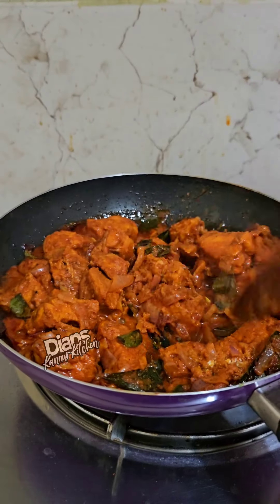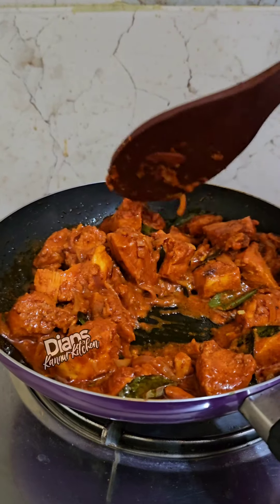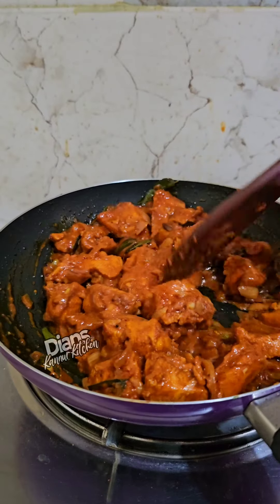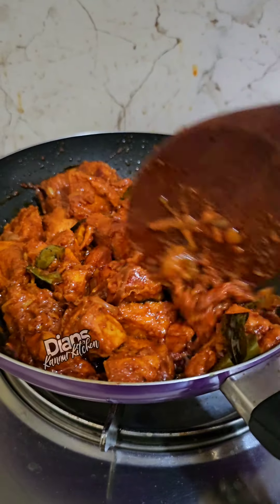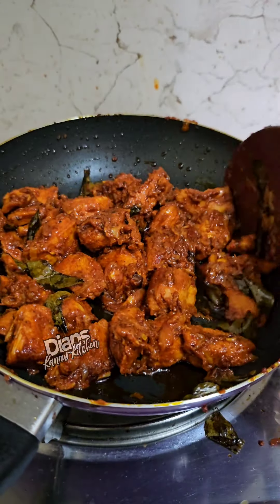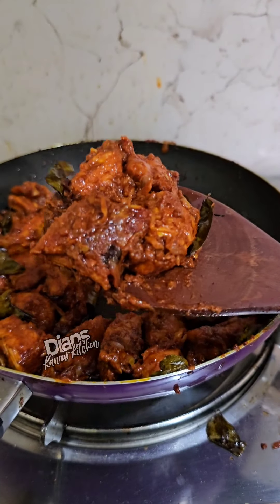We cut the egg. Cook the egg until it is done and the egg is dry.